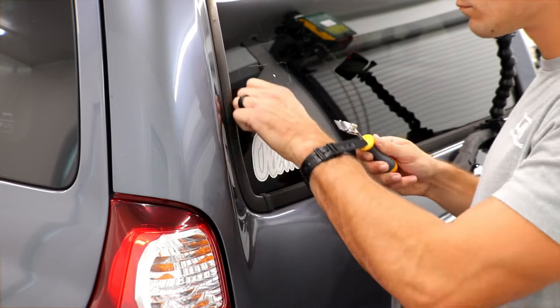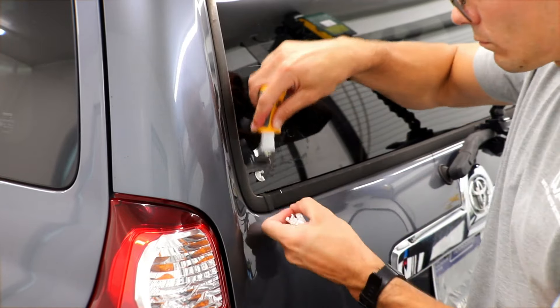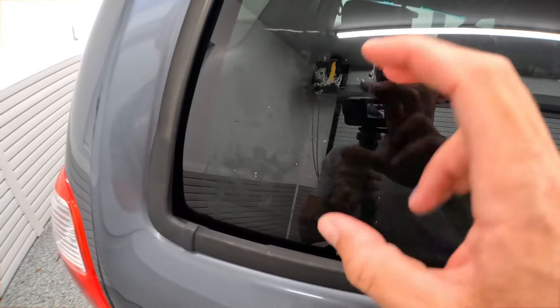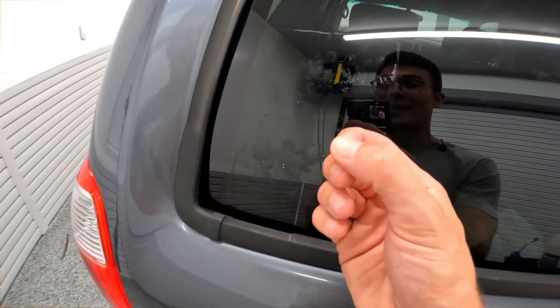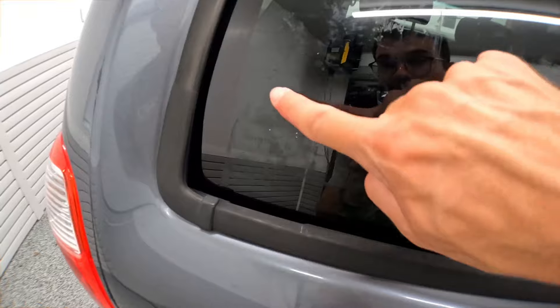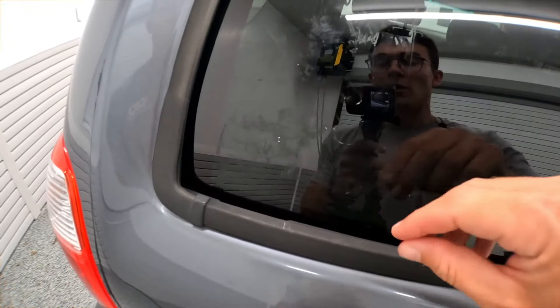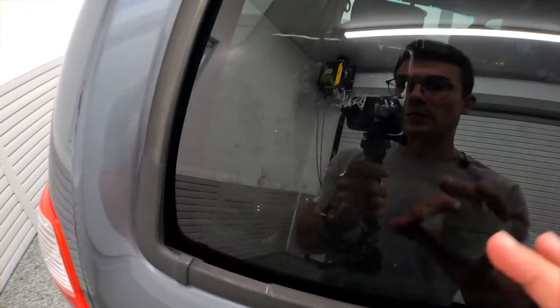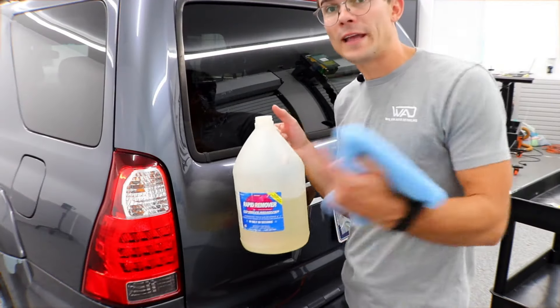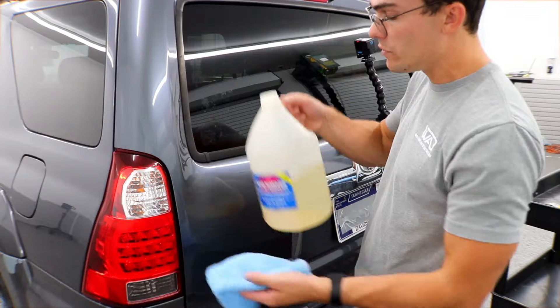Now that the sticker is totally off, I want to show you: number one, there are no scratches. Number two, you've got all this terrible sticky adhesive on the glass, and if you don't have the exact right product, this becomes a nightmare. This is not going to come off with car soap, dish soap, or any all-purpose cleaner — it has to be a specific adhesive remover.